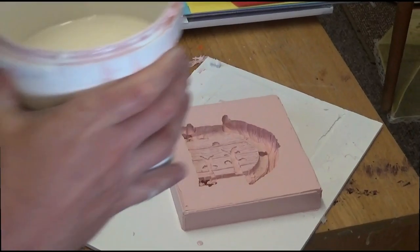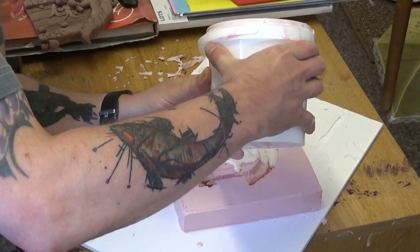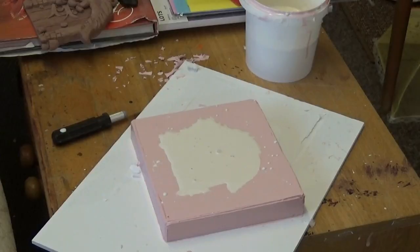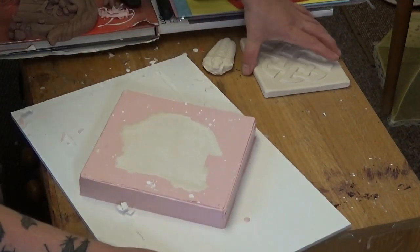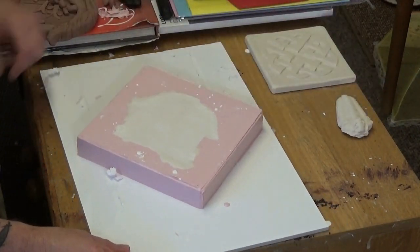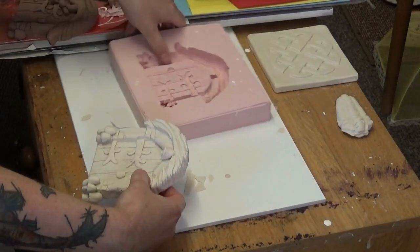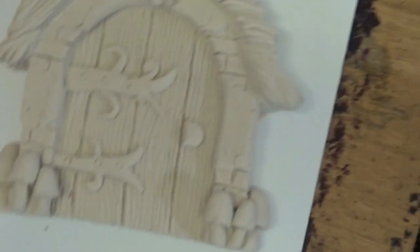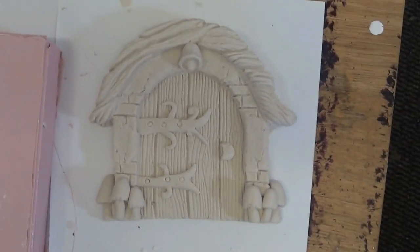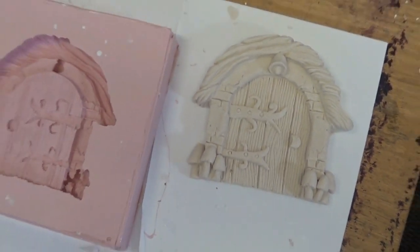I mixed up a tub of plaster of Paris just to test out the mold — I thought I'd include this in the video just to show everybody it will work. There we are with the plaster of Paris poured into the mold. I waited about an hour or two before demoulding this first test cast and it came out pretty well — can't grumble about that.